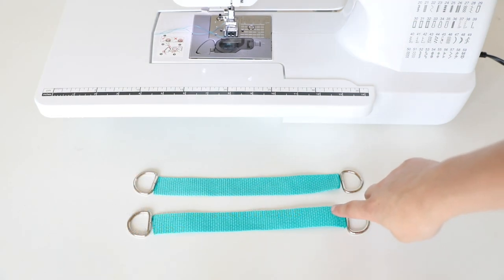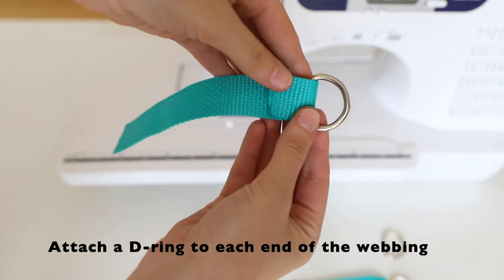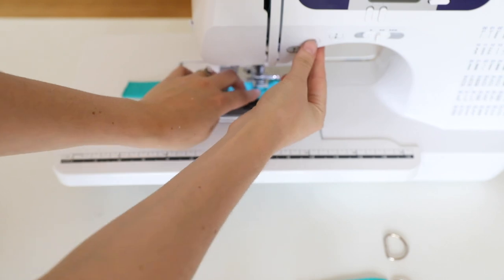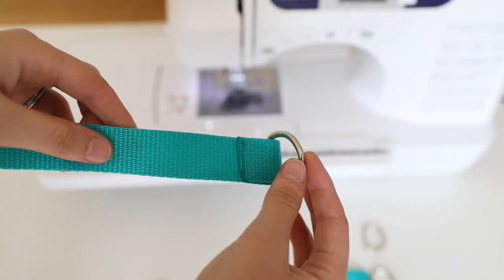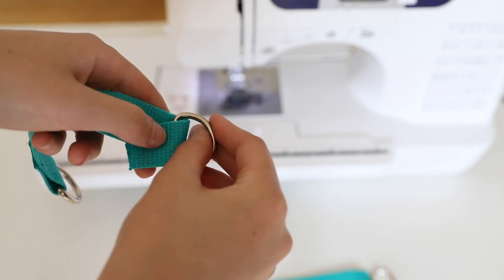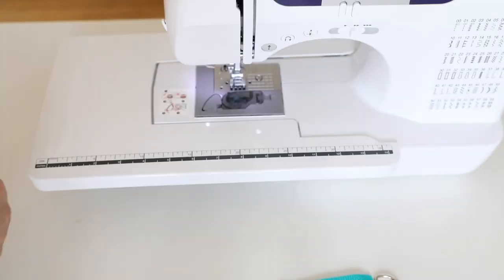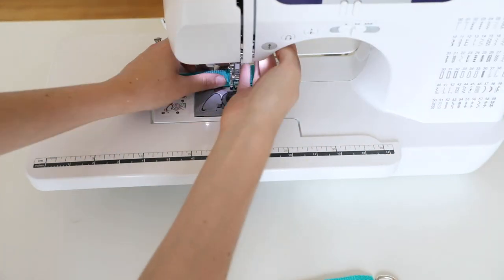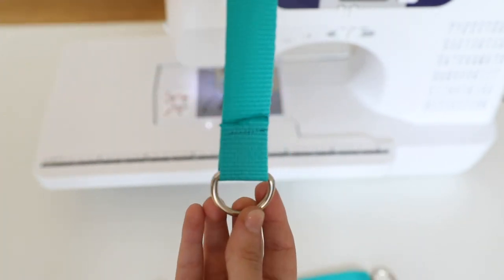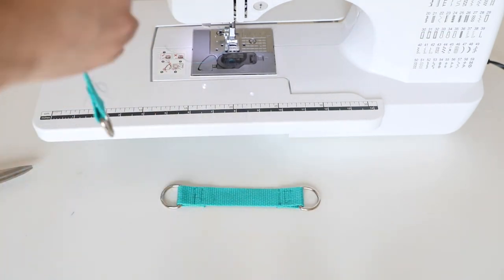Next we're going to put together the counterbalance handle attachments. There will be two of these with four D-rings. Attach a D-ring to each side of the webbing and sew it on. If you don't have an industrial strength machine, your machine may get stuck at this point because of the thick fabric. Don't worry, just re-thread your machine and try again. I'm using the cheapest Brother machine, so I frequently get jams when I'm trying to go through thick fabric — it's not a big deal, but sometimes it can be a little annoying. Attach your D-rings to each side of the counterbalance attachment, then do the same thing for the other attachment. You're going to need two different attachments to go on each side of your dog to hold up the handle.